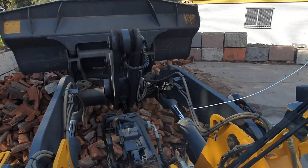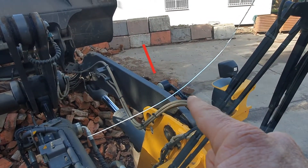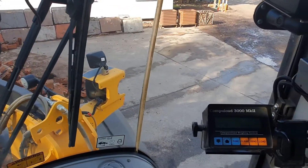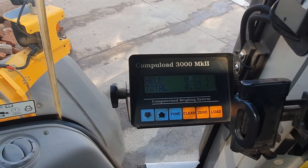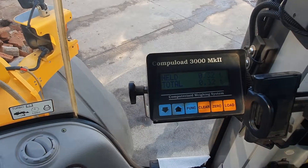He's lifting it up. If you pause there for a second — just down there — I'm going to point my finger towards the white circle. That's the sensor that is going to tell us, when he lifts it right up, what that weighs.